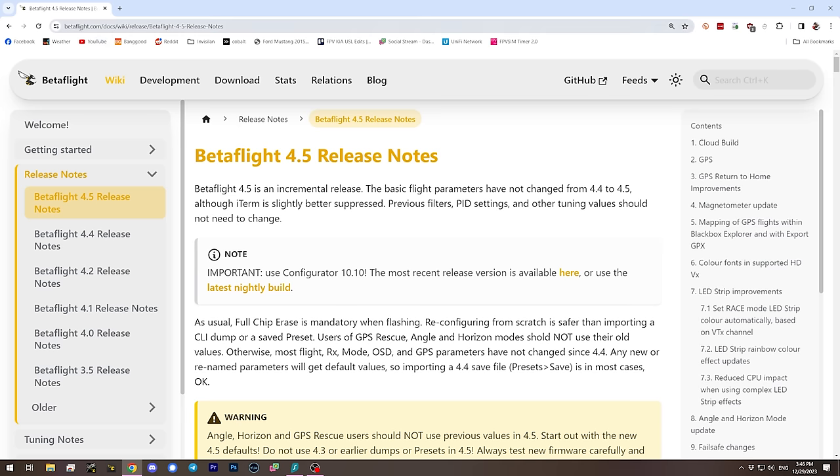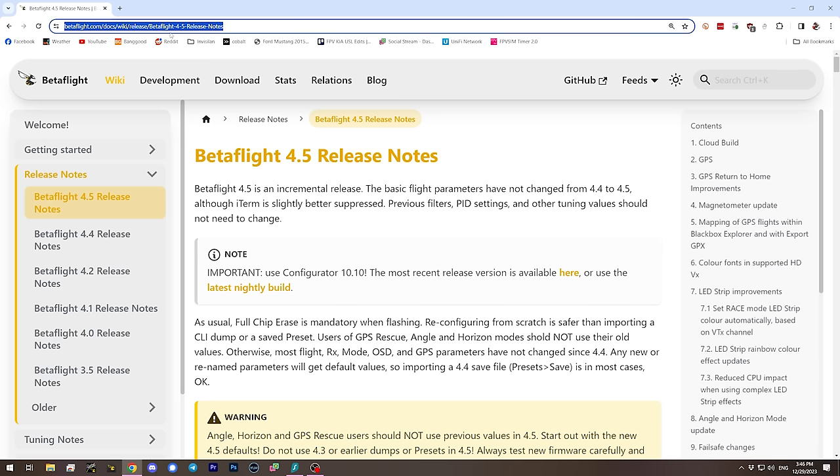With those disclaimers out of the way, let's proceed. To find this information, we're going to go to the Betaflight.com website and the Betaflight 4.5 release notes. These are the key things that the Betaflight devs think you need to know before you start using it. I'll have a link in the video description, and most of the things we'll talk about have an even deeper dive linked in the release notes.